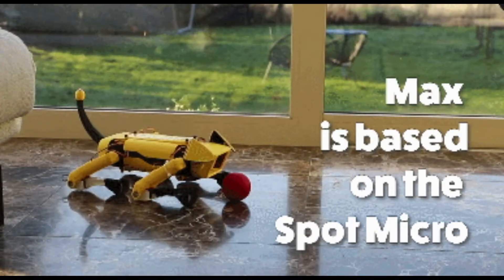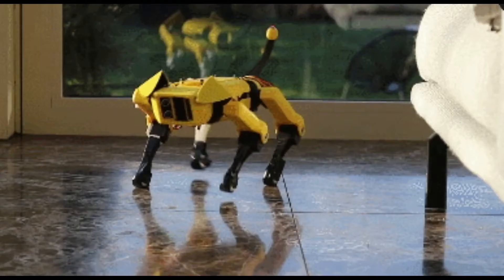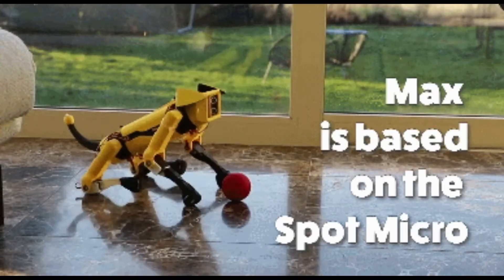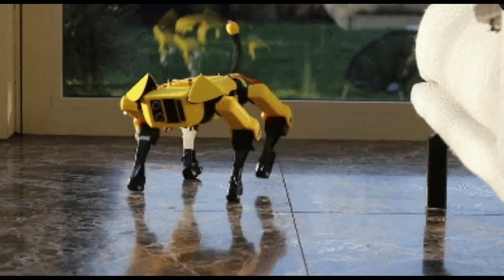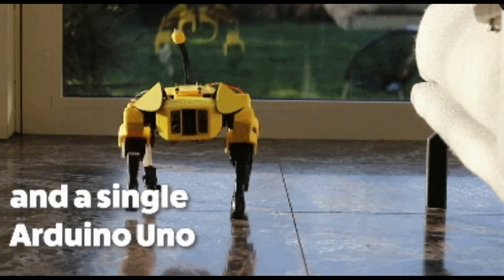It has 12 servos and uses simple forward kinematics and a two-step cycle, but for smoother movement it needs inverse kinematics. You can build this open source project with an Arduino Uno, and the 3D prints are based on the designs of Dook Yuen Kim — link found in the description.